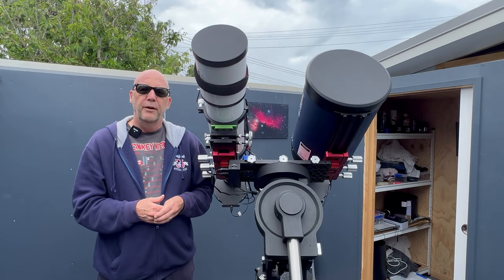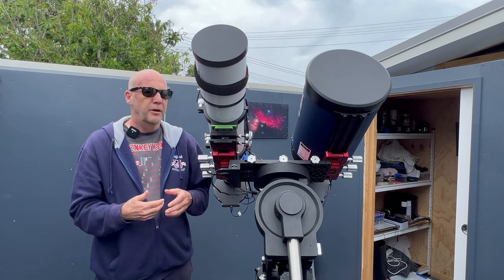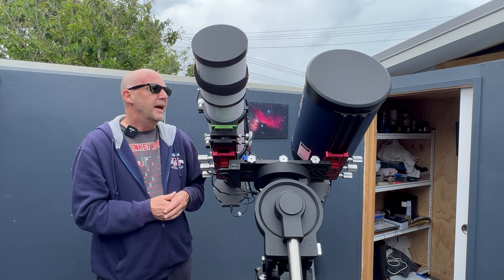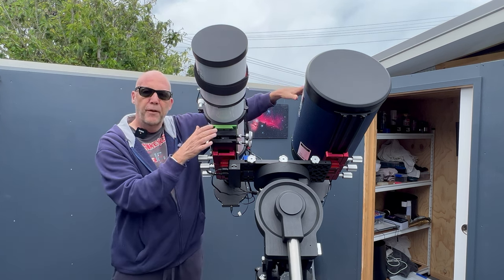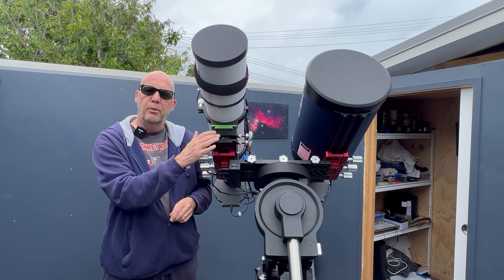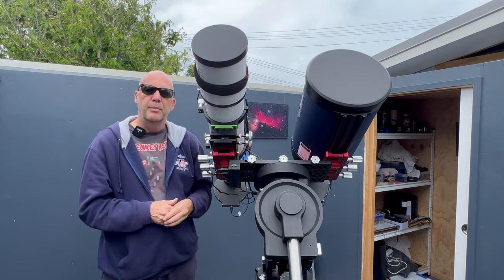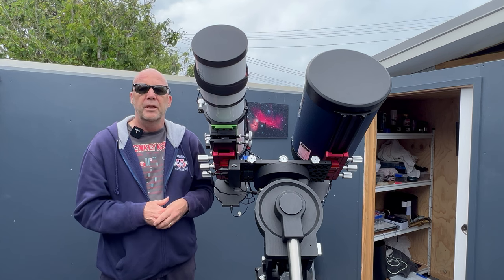Welcome to part three of my series on setting up my dual side-by-side imaging rig. It's taken quite a few weeks if not months to get to this point due to the weather. In part one I set up the two telescopes on the mount using the Prima-Lusa Lab dual saddle. In part two I introduced the OpTec Libra Alt-Azimuth adjustment plate so I can align the two telescopes to point at exactly the same position while imaging.